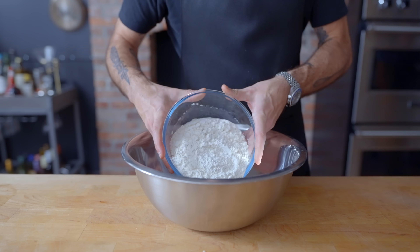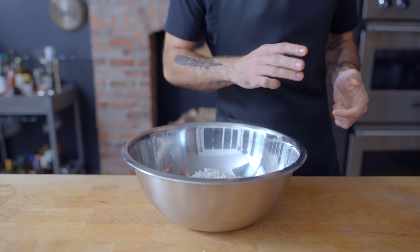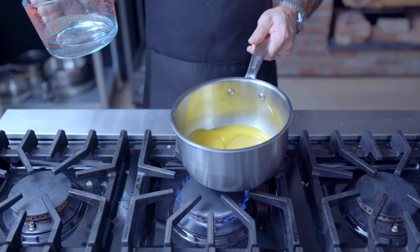The first step in the direction of homemade pierogies is homemade pierogi dough, an enriched, easy-to-work-with pasta dough that starts with 650 grams of all-purpose flour and about a teaspoon of kosher salt, whisked to a state of combination.